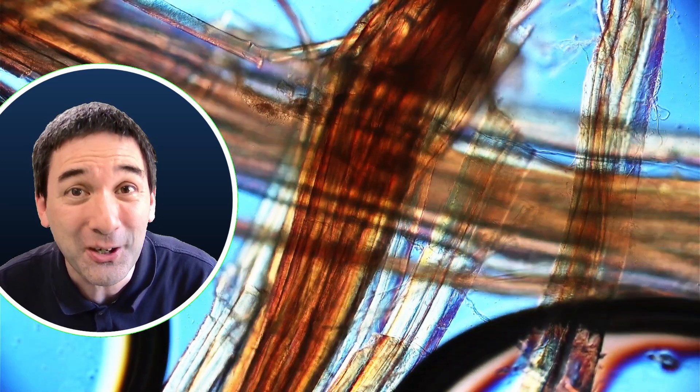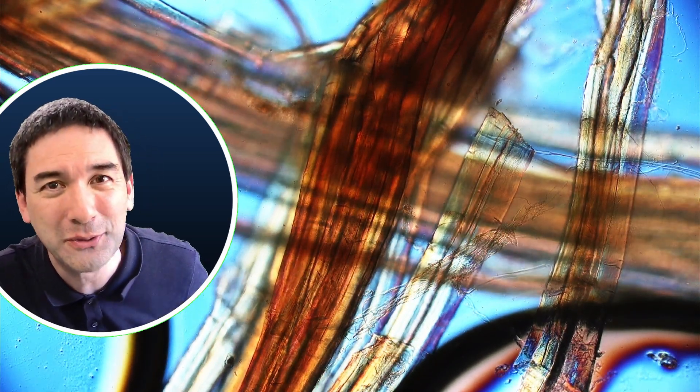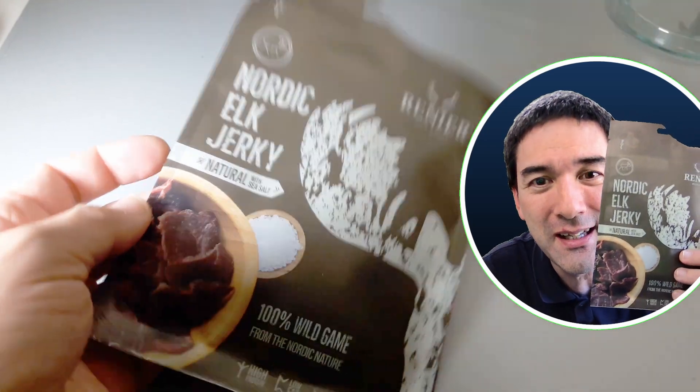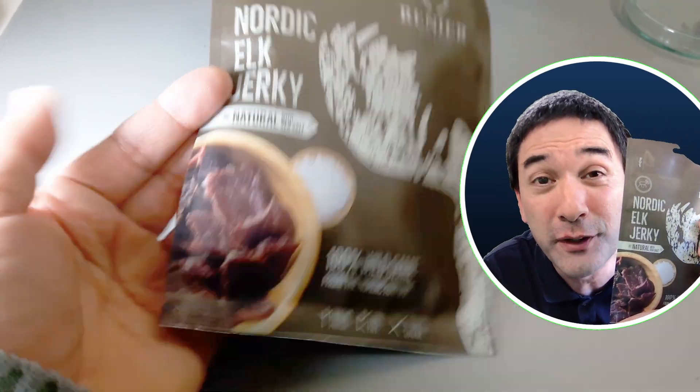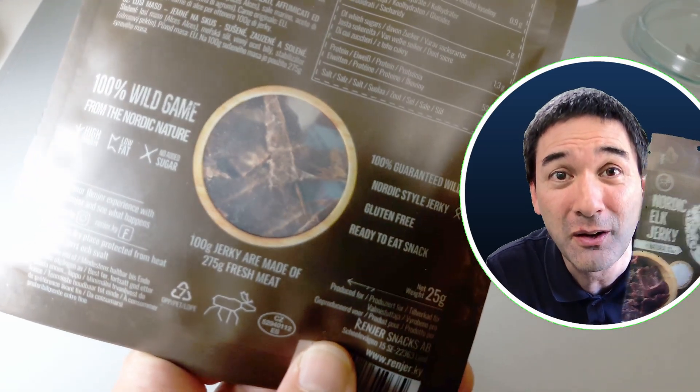I'm going to put it under the microscope, but don't worry — I did not have to hunt it. I got it already prepared. Look what I got as a present some time ago: this is a Nordic elk jerky. A friend of mine visited Norway recently and brought this back home as a souvenir and as a present for me. I was really happy because this is a really nice specimen to put under the microscope.